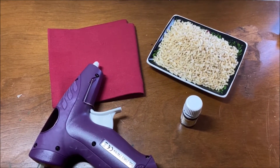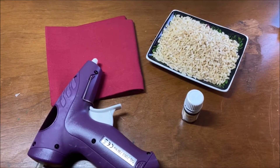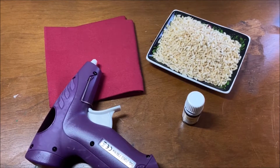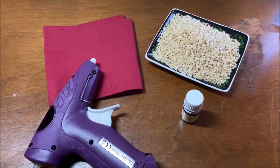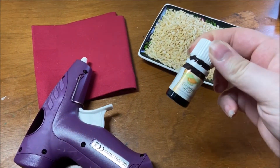Hello everyone and welcome to DIY Spa. Today I'm going to show you how to make your own heat pack using fabric, rice, hot glue, and essential oils. The essential oil is optional. Most people use lavender because it's soothing, but you can use whatever kind of scent you want. I'm going to be using cucumber melon for mine today.